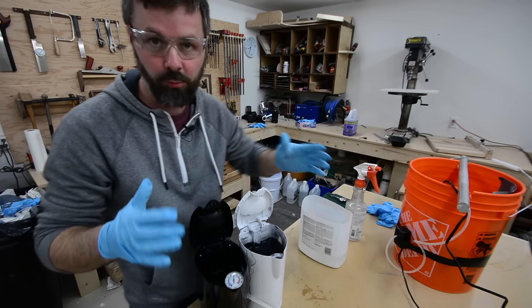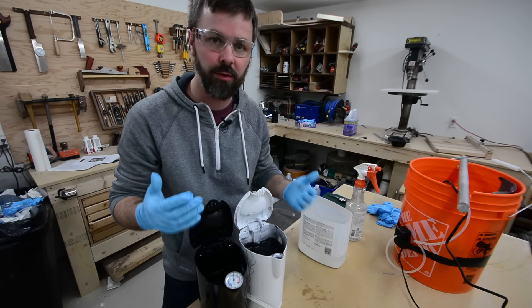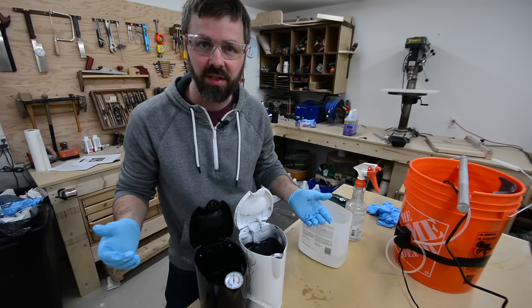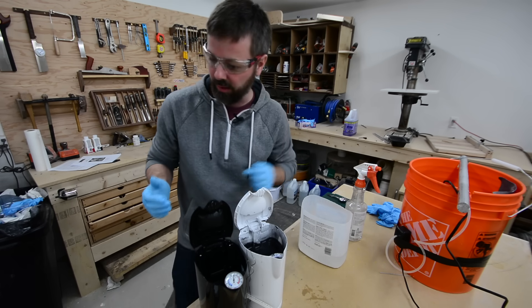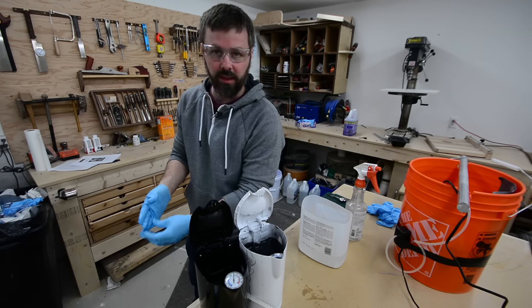It's a really fun process, to be honest with you - just experimenting to see what kind of results you can get. Of course, you can mask if you want to, do fade-ins and fade-outs - there's all kinds of things you can do with it. I highly recommend trying it if you're building anything out of aluminum. It's a pretty neat process.